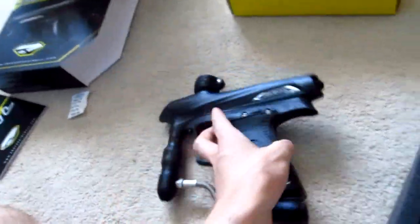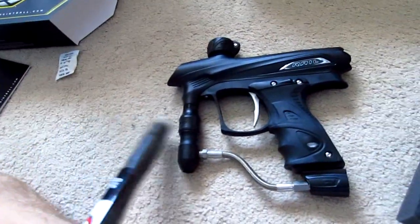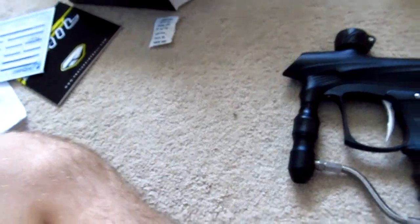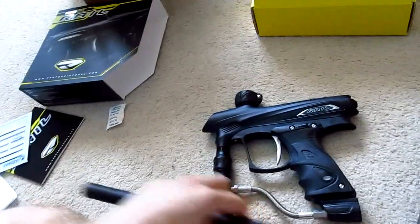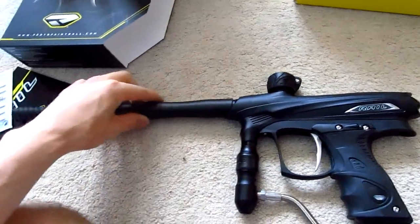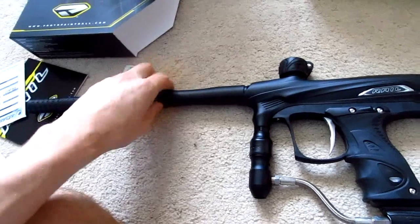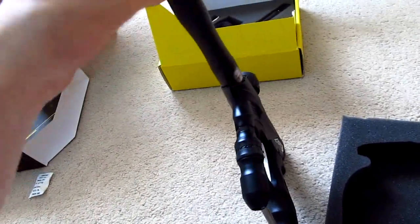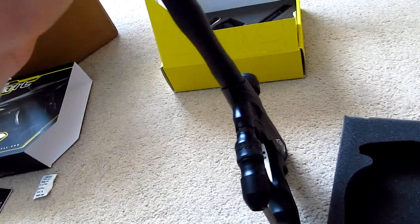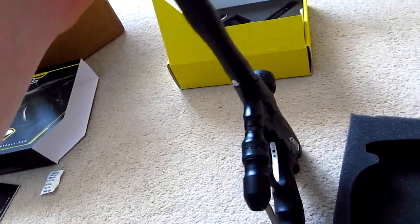To go along with it, I ended up buying a CP barrel because I didn't want to use the cheap 11-inch barrel that it came with. I'll be using that instead. It's autococker threaded, so it's going to take a while to screw in.